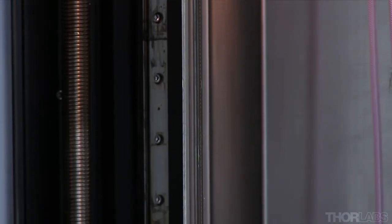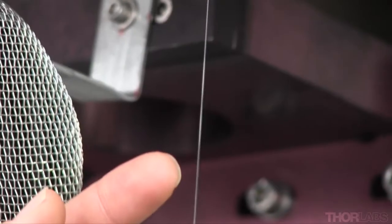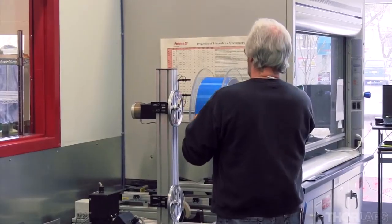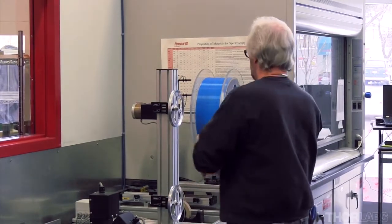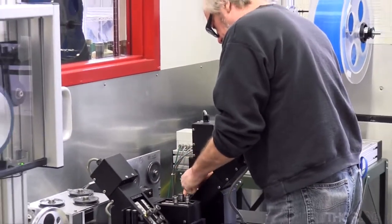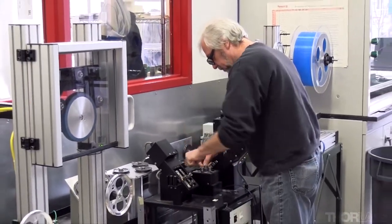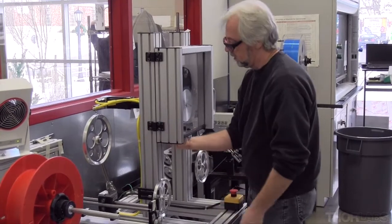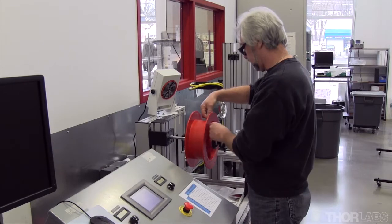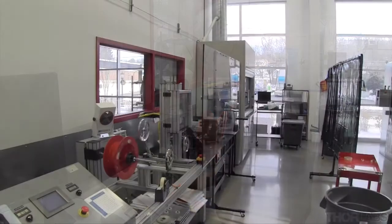This tower can produce fiber as thin as 50 microns in diameter, which is about the thickness of human hair. The finished fiber undergoes a four-axis proof test to measure its strength. This thin optical fiber is stronger than stainless steel of the same thickness when pulled along its length. The test also measures the attenuation and centration of the fiber. Any fiber that does not meet spec is not sold.